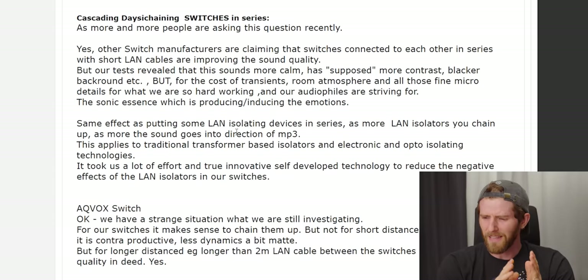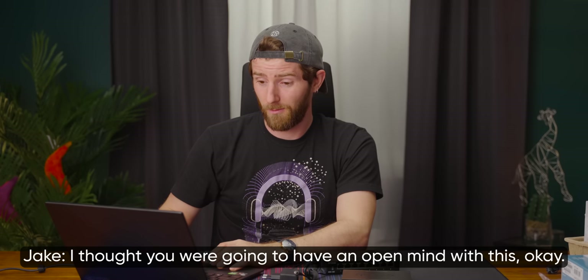In fairness to Aqvox, other switch manufacturers claiming that switches connected in series with short cables improve sound quality is mind-bendingly stupid — that paragraph means absolutely nothing. At once, they debunk audiophile bullshit from someone else while also saying that their product does something, thereby embracing it. I'm trying to have an open mind with this.